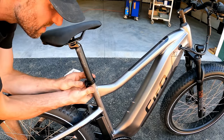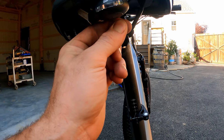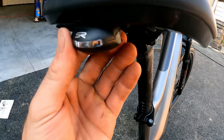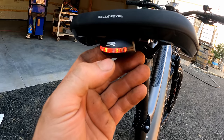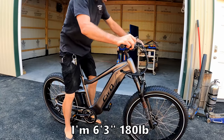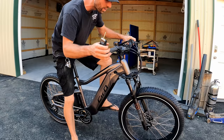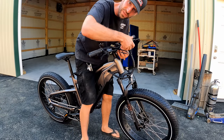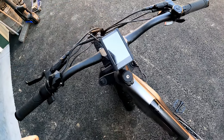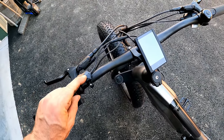The seat goes up really high — I'll leave it about here and lock it down. For the little rear light, it's got a pull tab and a battery — not hardwired. Push the button and it's got a few different settings. Then position your bars where you want them and snug down the clamp bolts the rest of the way, going in a cross pattern to tighten evenly so you don't break the clamp.